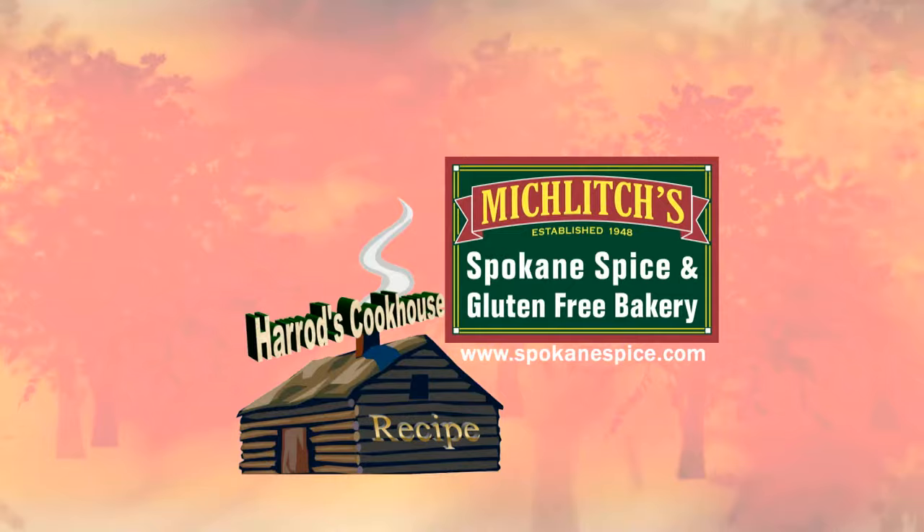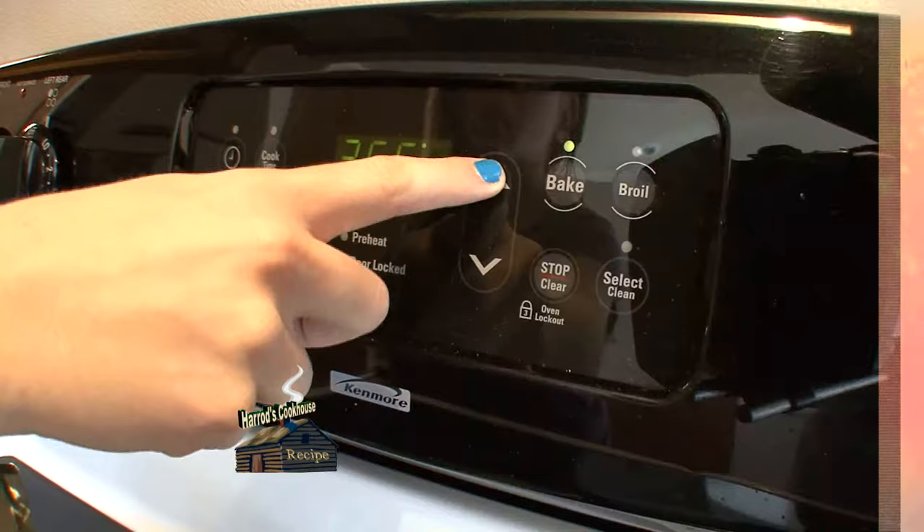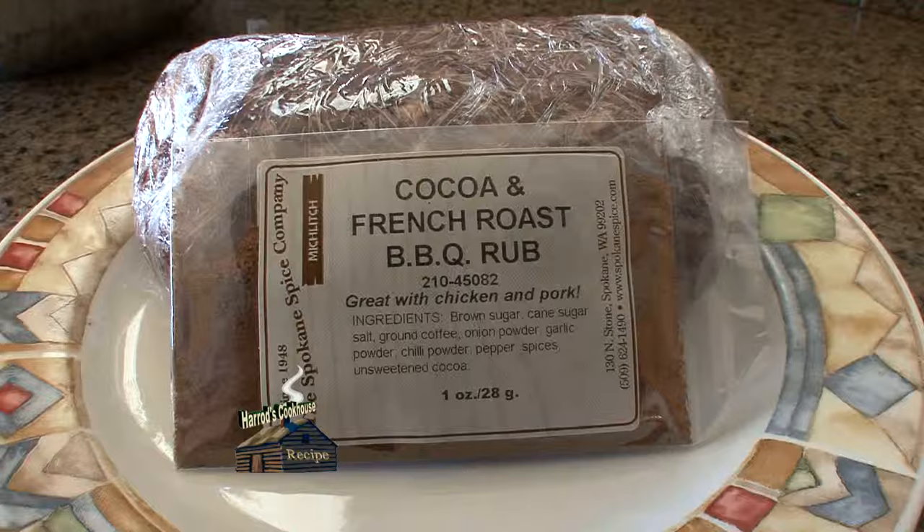Now it's time for another Harrods Cookhouse recipe, brought to you by Micklich's Spokane Spice and Gluten Free Bakery since 1948. Today we're making elk meatloaf.